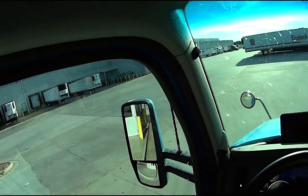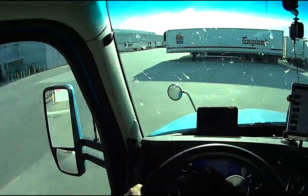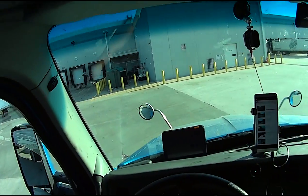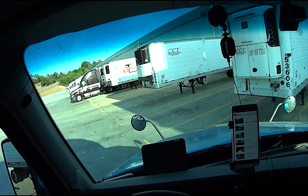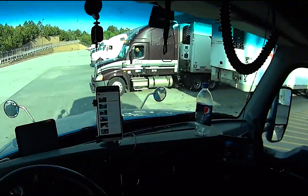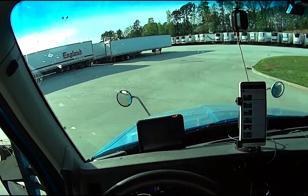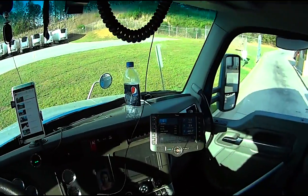Hey everybody, we have been assigned to a very wonderful door — door 25. So let's go do it, Blue. We are going to slide — I already slid the tandems all the way to the back — but we are to drop this trailer at door 25 without opening the doors. It's one of those doors that you back in with your trailer doors closed.